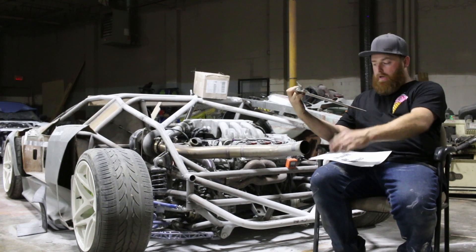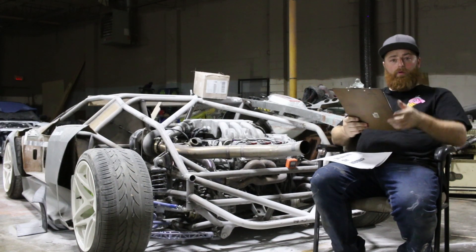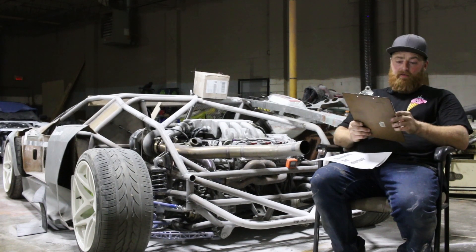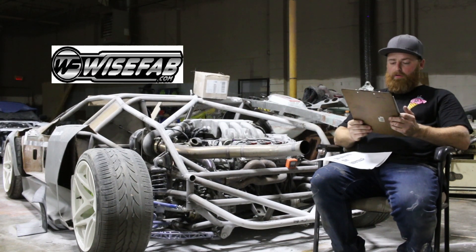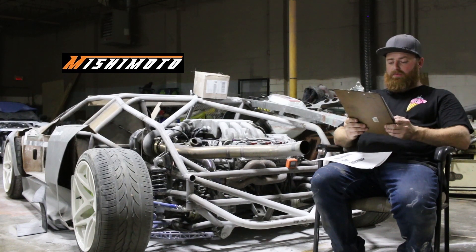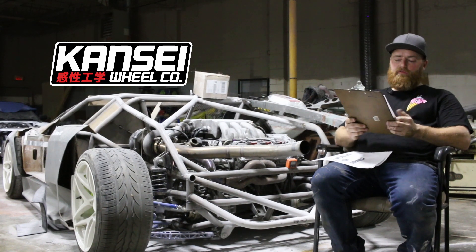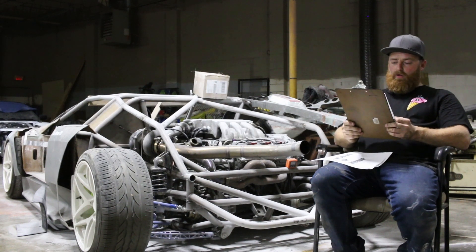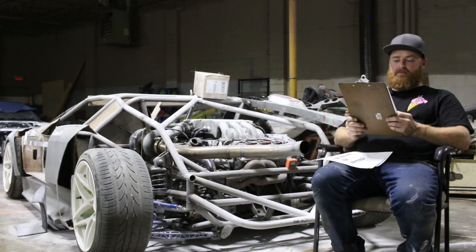Do you have a sponsor? No, we currently don't have any sponsors. We do have a few companies we work with that have given us good deals. Wise Fab hooked us up pretty good — they gave us a couple hundred bucks off each kit. Mishimoto gave us a percentage off on some of their coolers. The Kansai wheels, we got a pretty good deal on those too. We are looking to take on sponsors because this is just going to get more and more expensive as we go.